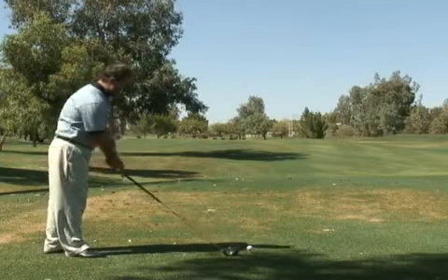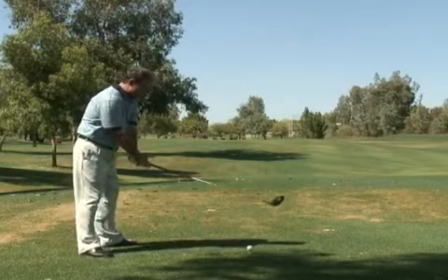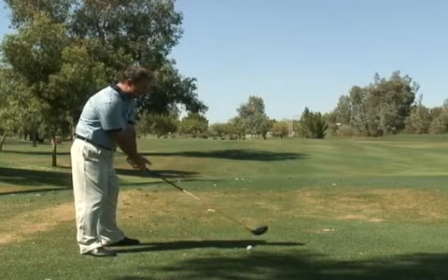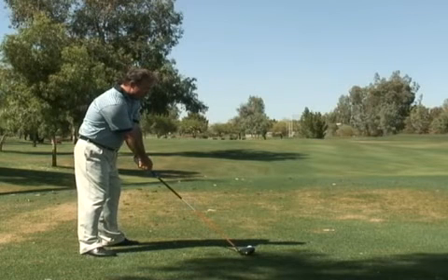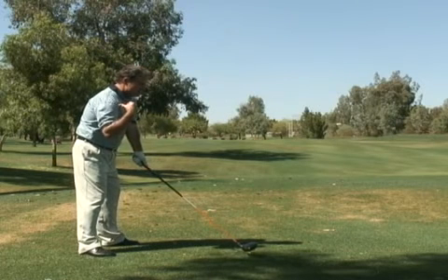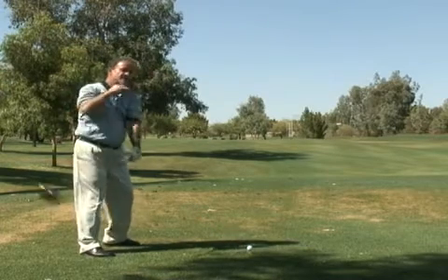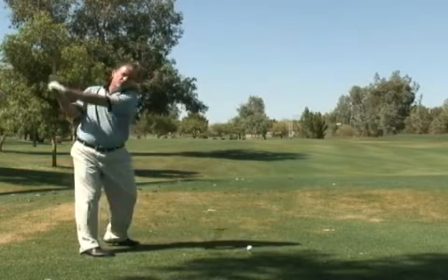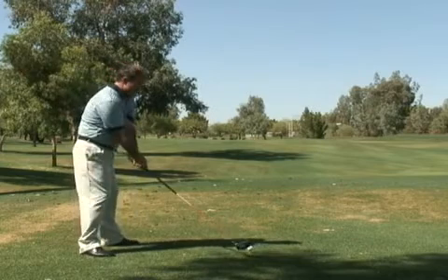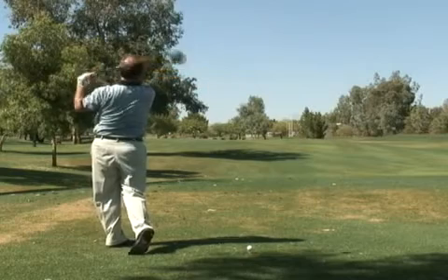So watch this the next time out. After you've addressed the golf ball, gone through your routine, and you're almost ready to swing the golf club back, simply lift your chin up in the air an inch or two. Don't forget that this shoulder turns in the backswing — if you have your chin up, the shoulder can turn around it. From here, you can really let it fly in the downswing.